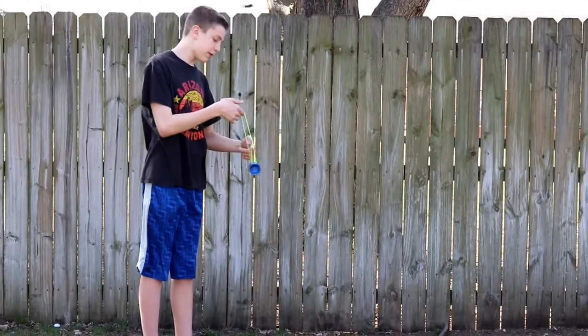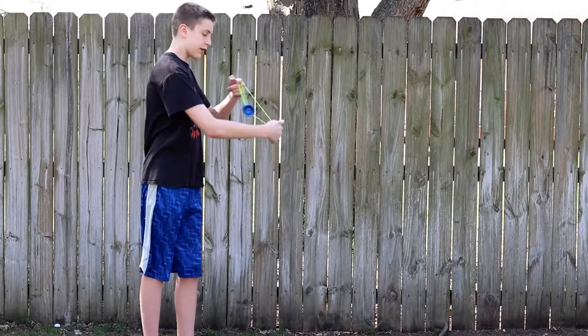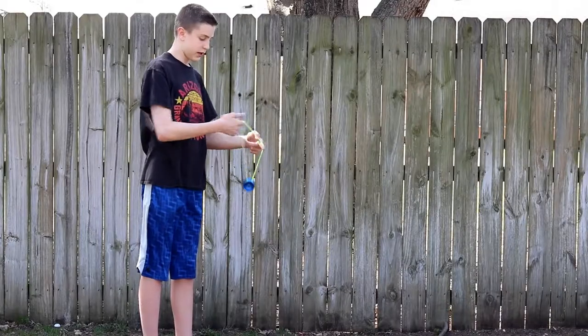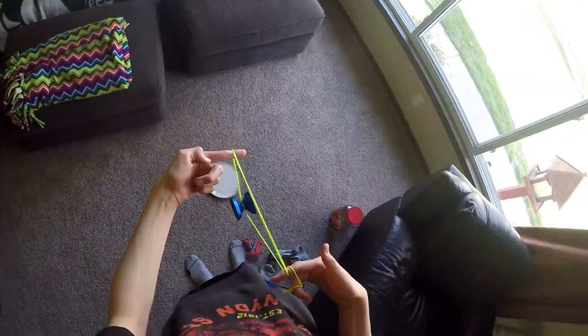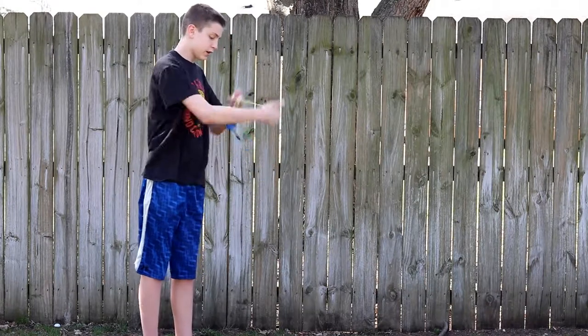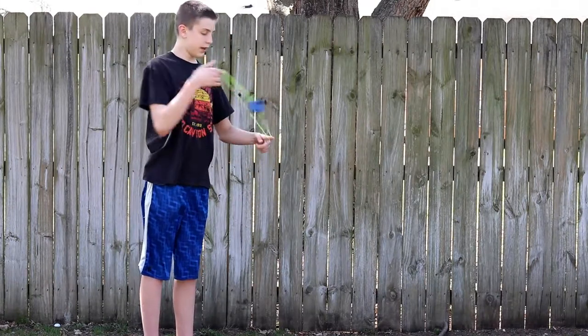And then what you're going to do is undermount it from there. And then you're going to bring your hand around. And then you're going to do a trapeze. You go under, under again, and then under the yo-yo itself, and then trapeze.